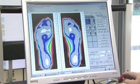Foot posture and its effect on the posture of the rest of the body is extremely important. Putting the foot in its anatomical or correctly aligned position will then put the knee, the hip, the back, and so on in the correct position.